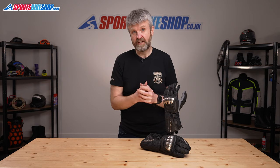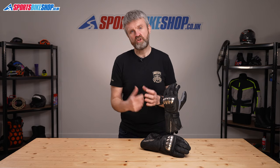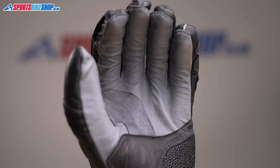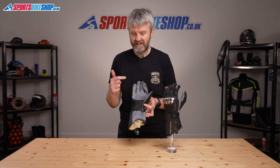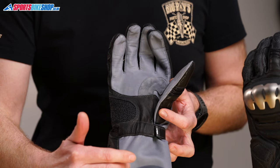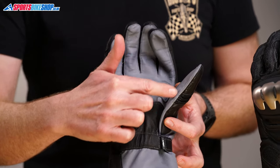The main shell is made from kangaroo leather which gives the best protection per millimetre of thickness, so you can have a thinner hide without reducing the levels of protection. The palm section is thinner than the back of the hand and it gives beautiful feel for the controls. It's made from just two pieces of leather, one for the outstretched section of palm and one for the thumb.